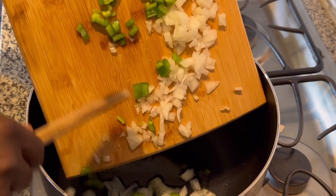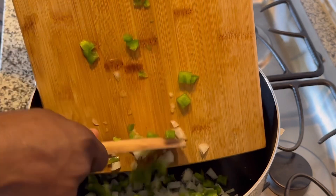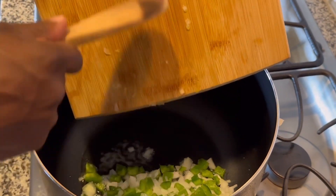Before you add it to the pan, you want to make sure that there is some type of oil at the bottom so that it won't stick and so it can help cook the vegetables.